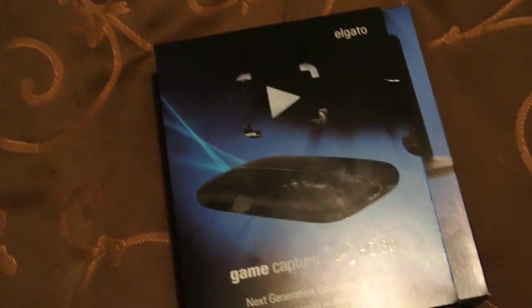So let's go ahead and open the box and see what's in it. I'm so excited!